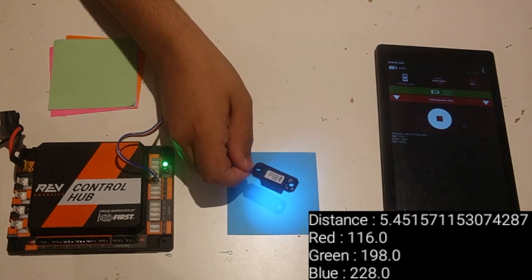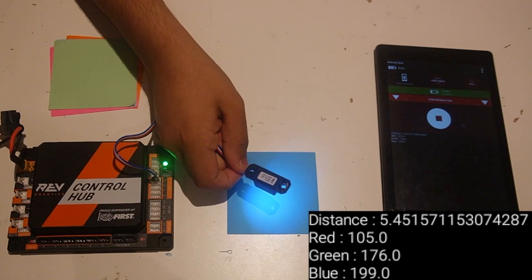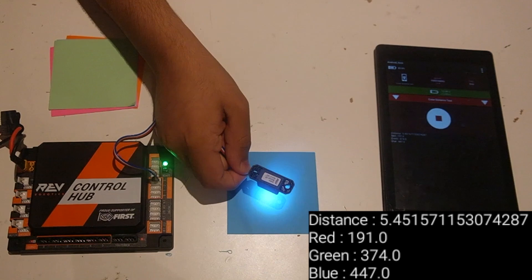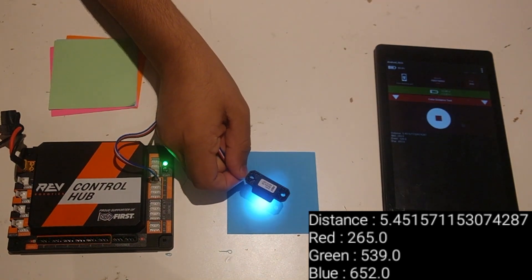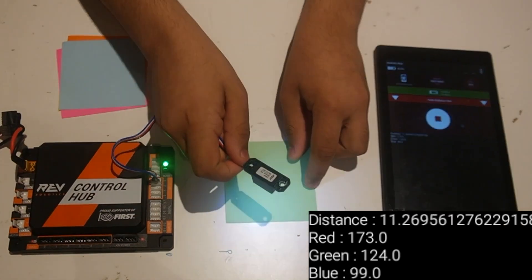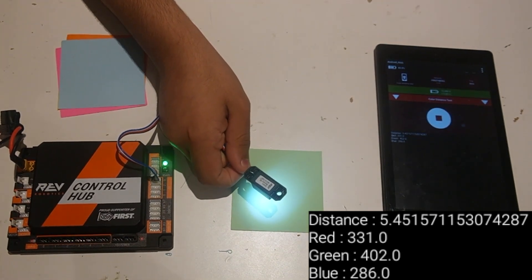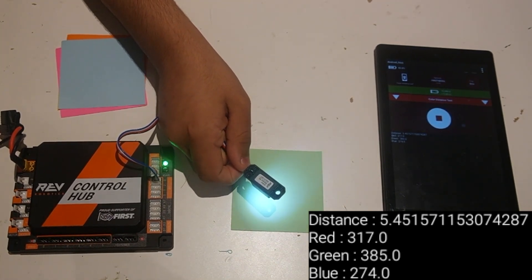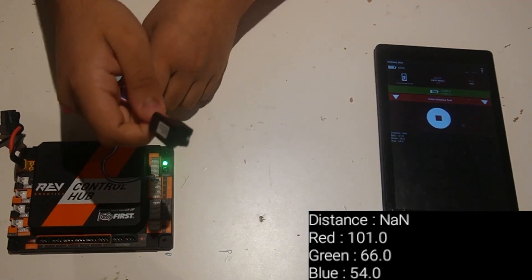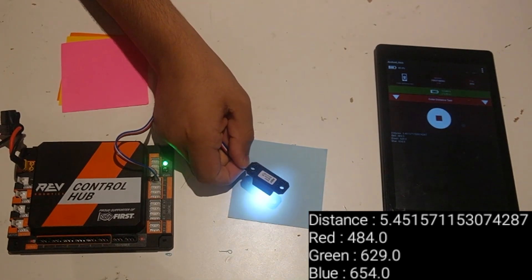For green, the green value is fairly high, though the red and blue values are a little bit closer — but no big deal, you can still detect it. For the blue piece of paper, the green and blue values are a lot closer to each other, which isn't very good — your robot might have trouble detecting if it's blue or green. With the light green piece of paper, it's hard to detect if it's green, blue, red, or any other color because the values are so much closer to each other.